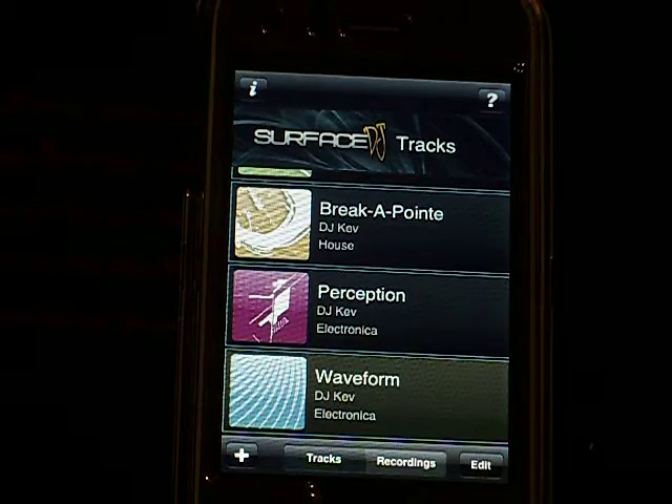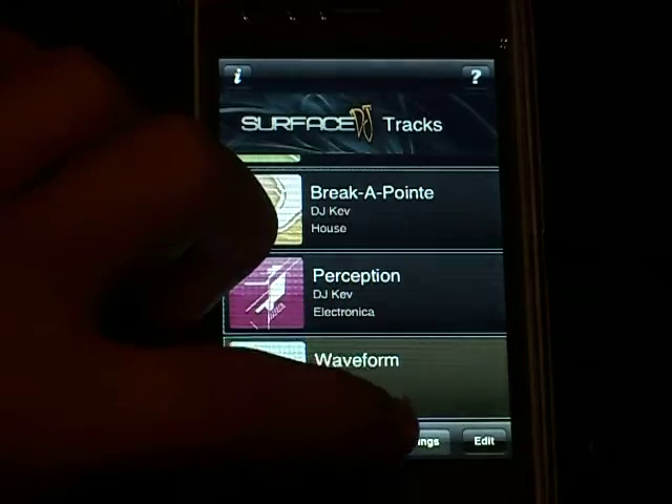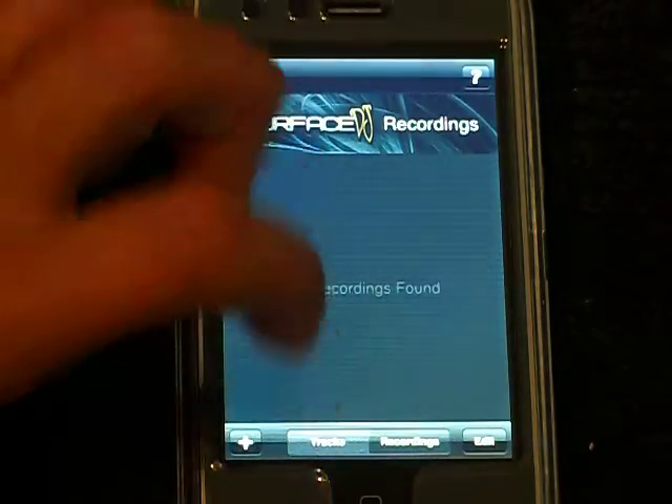I'm going to go back to the menu. If you look on the bottom here, it says recordings. That means you could save one of your recordings.